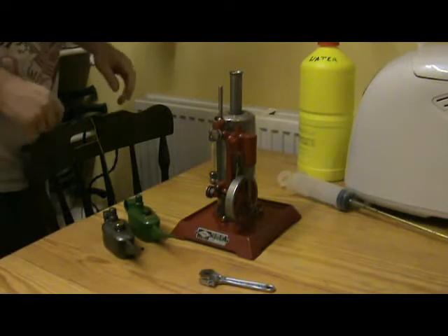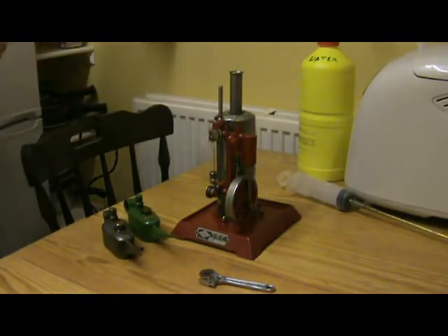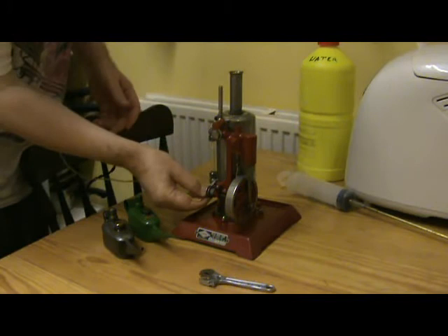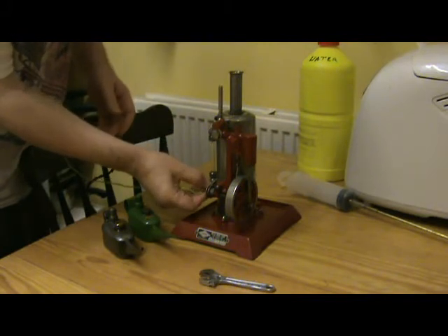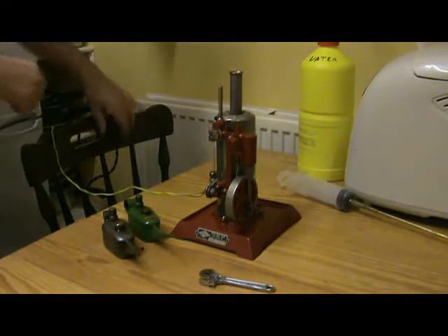It's 110 volt electric, so I've got my industrial transformer down on the floor here. The cable and the connector is only 2-pin, so I'm providing an earth connection just to be on the safe side.